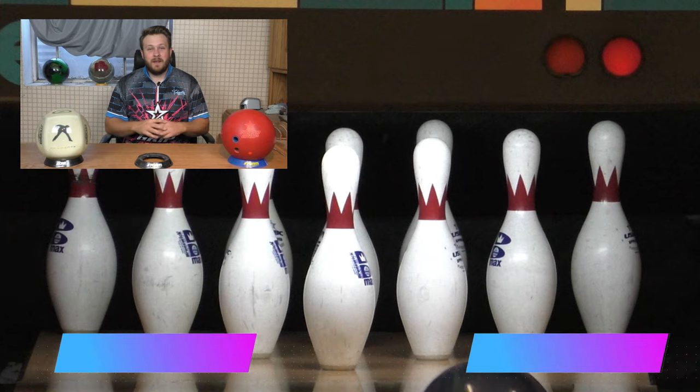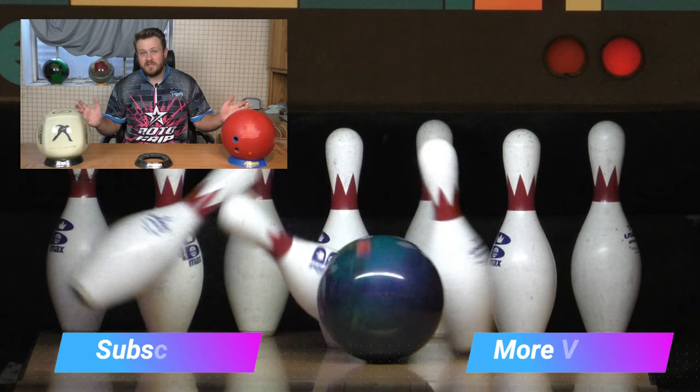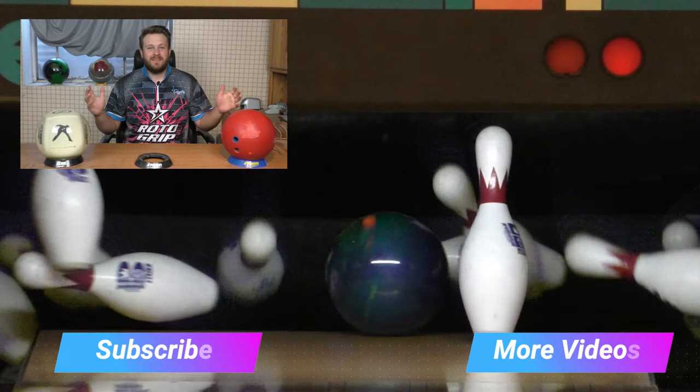You're going to definitely want to stay tuned for the rest of this video series, because I'm going to be going over just steps further back so that we can add some timing, add some speed, until we're getting to that full five-step approach, targeting, reading ball motion, all of it. I hope you guys liked it. Make sure you hit subscribe, make sure you like this video, and please comment with any questions you have — I'd be happy to answer them. Thanks for tuning in.